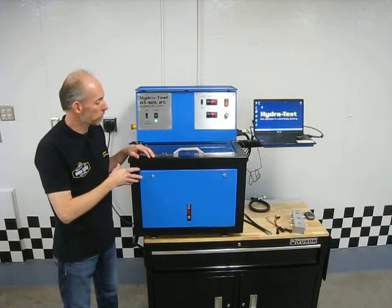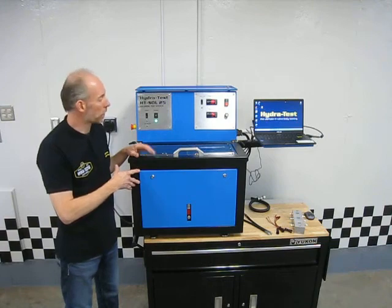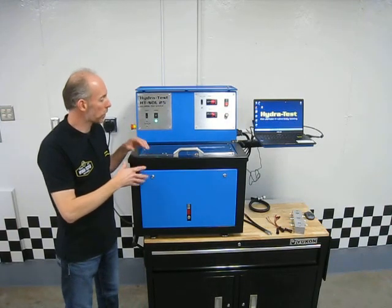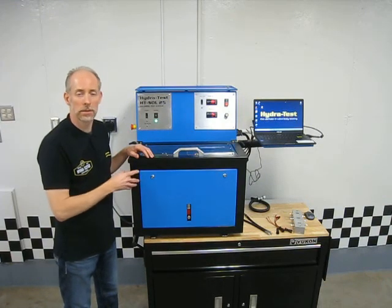We do have some opportunities — I try to keep one of these in stock in our Milwaukee office, so you can come take a look at it. We can go through actually using it to test some solenoids, and you can give it a test drive beforehand. So thank you, and we'll see you next time.